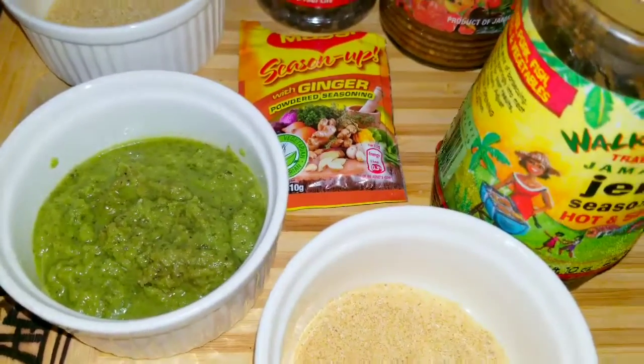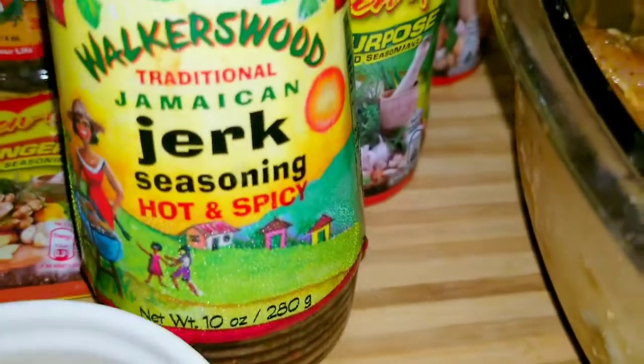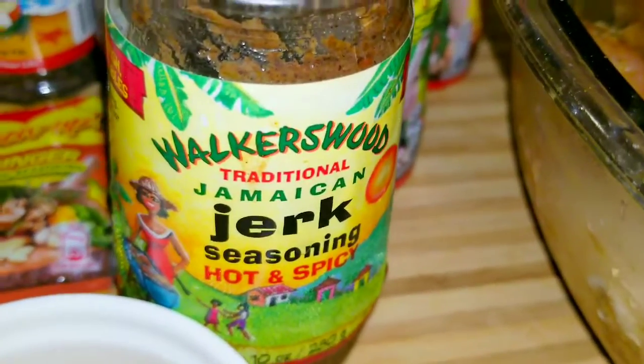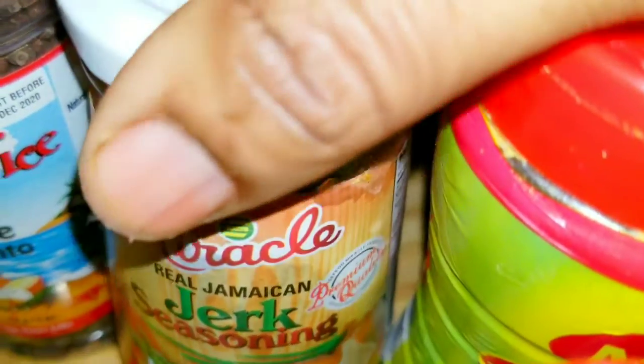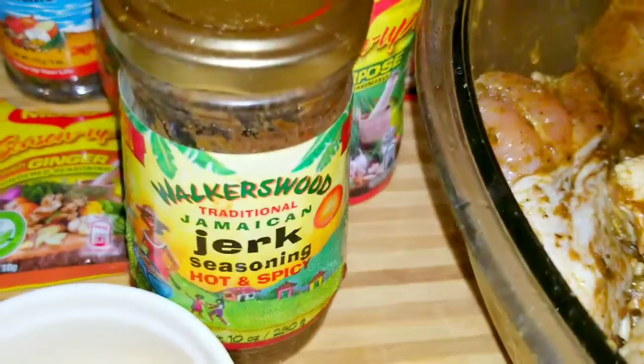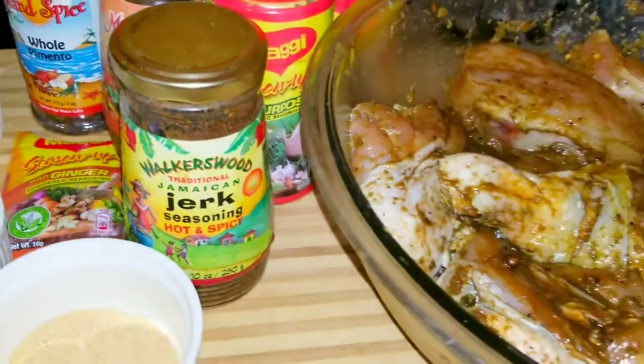No jerk chicken without your jerk seasoning. So I'm using the Walkerswood jerk seasoning — the hot and spicy — and I'm also mixing it with the Miracle Jerk Seasoning. And I also went ahead and used some dry jerk seasoning as well.